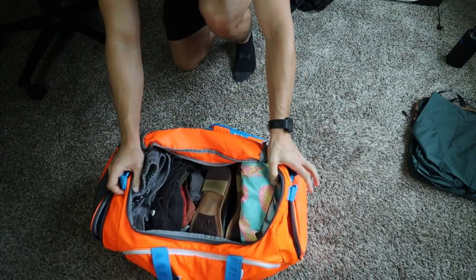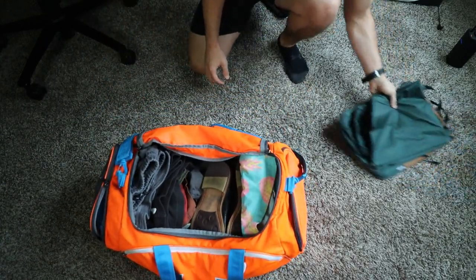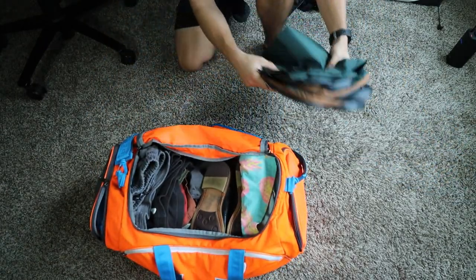Let's go ahead and test these out, then I'm going to talk about my experience that I had with them over a two-week travel excursion. This is all the clothing that I'll be taking on this trip, and as you can see, it is packed full to the brim.